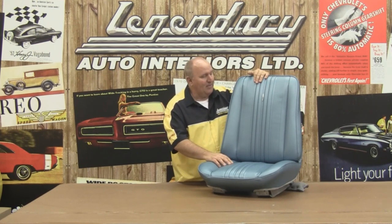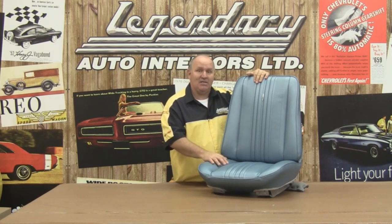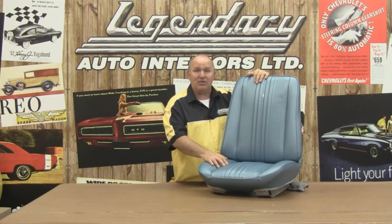Hopefully this video has been very helpful for you. Our seat cover is all installed with our new molded foam, our installation kit, our cotton — and it looks fantastic, it's ready to bolt into the car. Keep in mind you can use this video as a guideline for installing any 1966 through 1972 GM A-body seat. I'd like to thank everybody at Legendary Auto Interiors for making this possible, all of our sponsors, Randy Brown — and most of all, I want to thank you. For Legendary Auto Interiors, I'm Ron Halbritter. We'll see you next time.